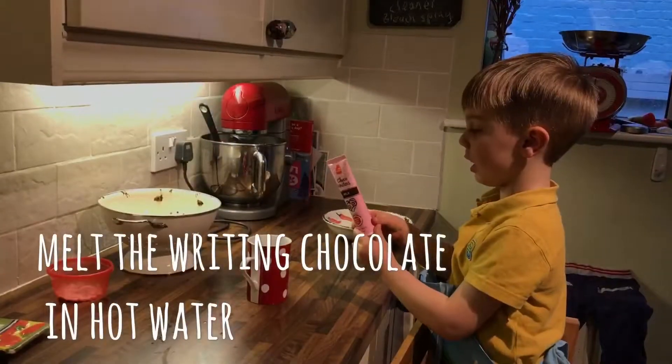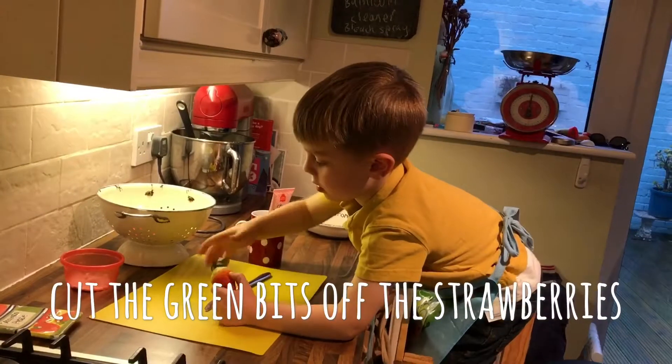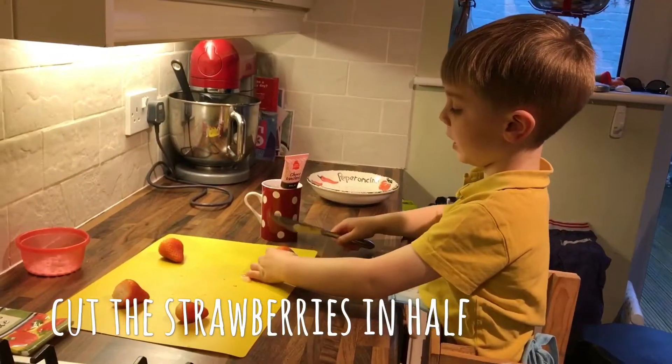Now I'm going to put the chocolate icing on it. Cut the strawberries out.